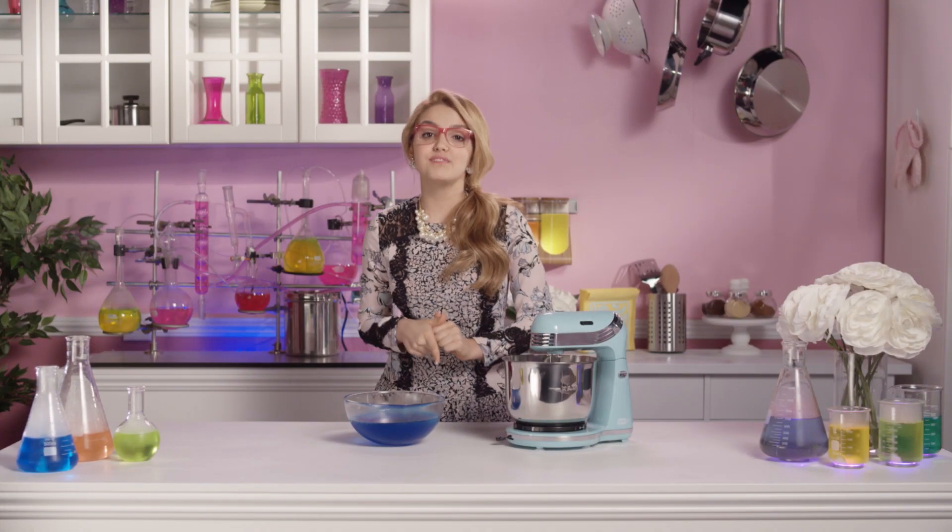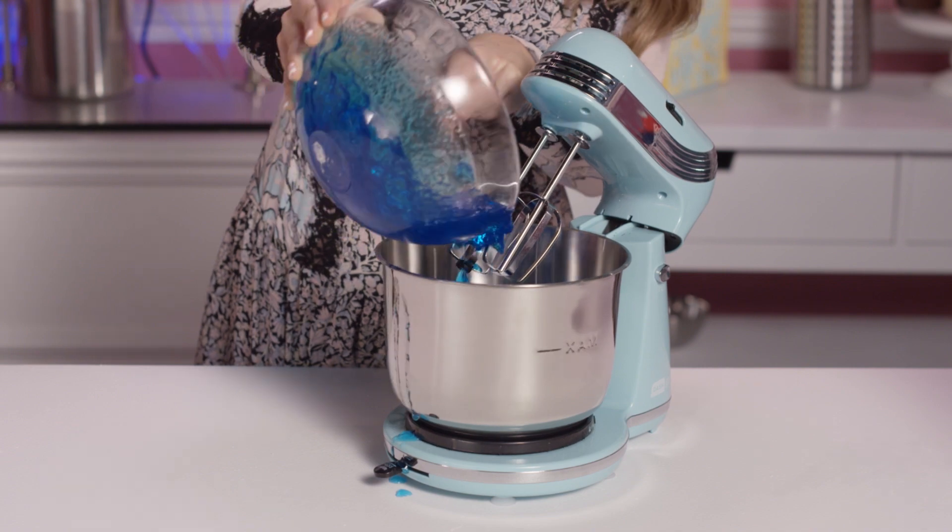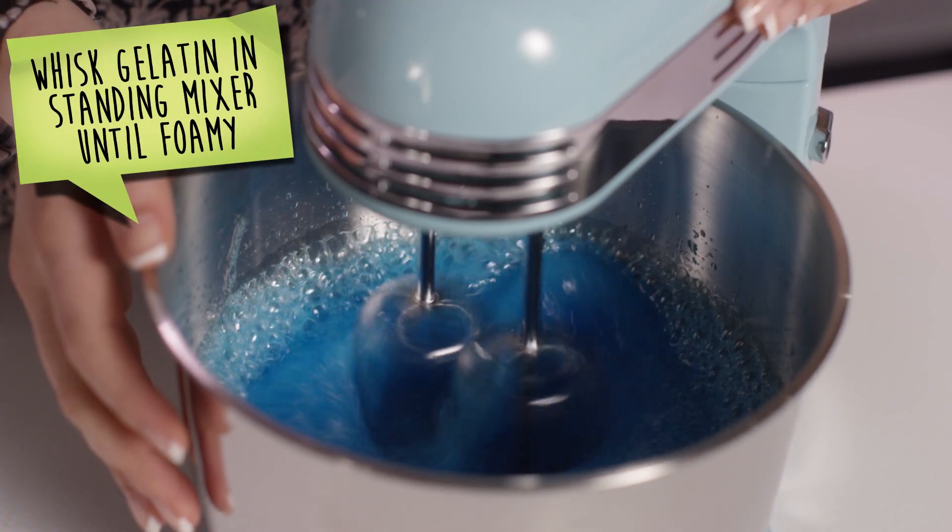Next, grab one of the flavors and place it into our standing mixer. Whisk the gelatin until it's nice and foamy.